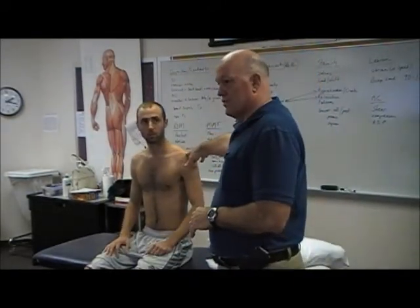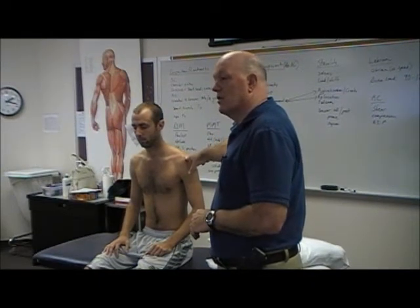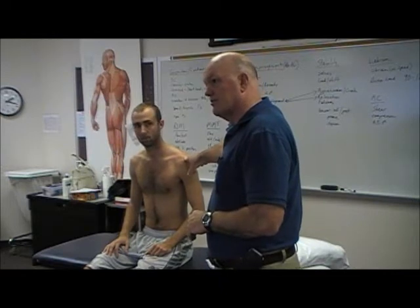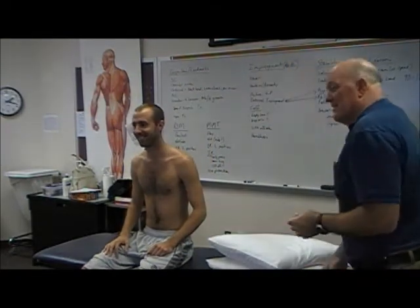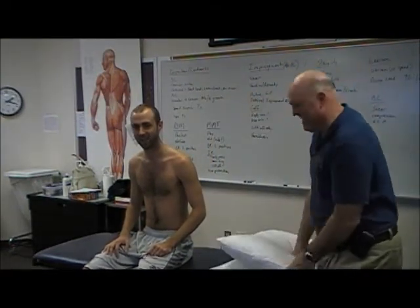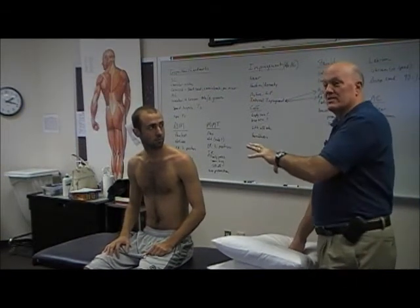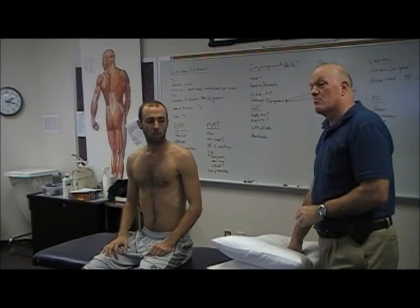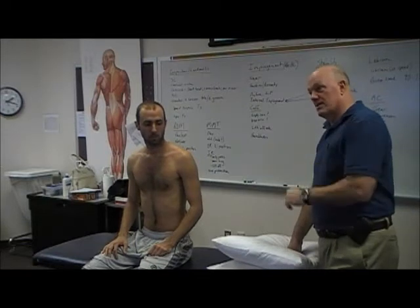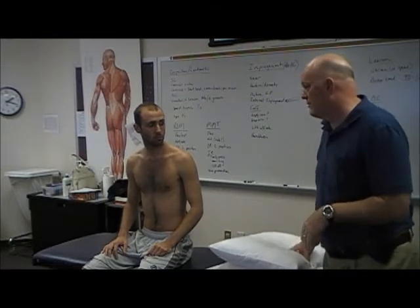You're almost never going to see a frozen shoulder in somebody like this. You'll see women about two to one over men. I'm not going to do a full frozen shoulder lecture — there's just not enough time. I could do a whole semester on the shoulder. So you're not going to see it in people like him, but you still have to understand it and know what the pattern looks like, and more importantly you've got to be skilled enough to address it.